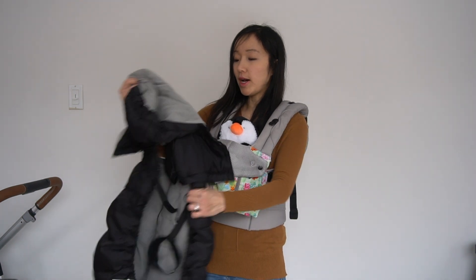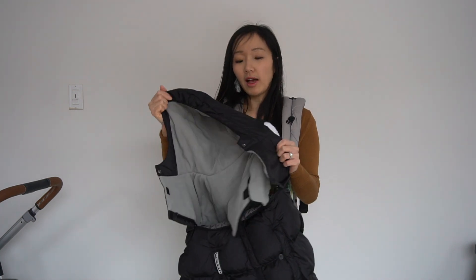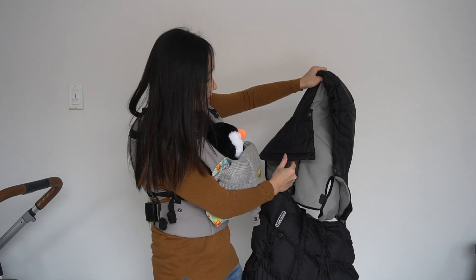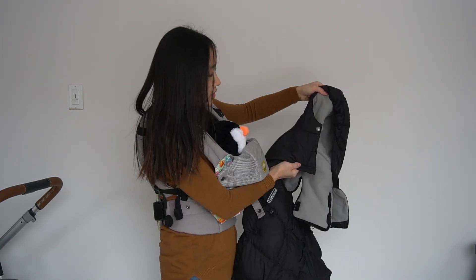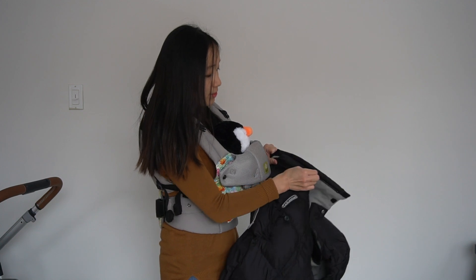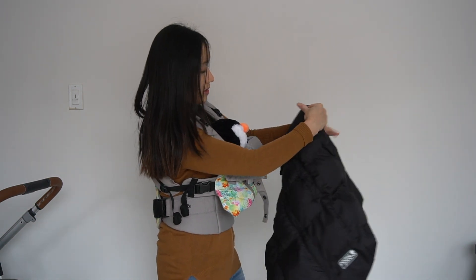I took off the Pookie Poncho to show you how to zip on the big hood. The trick is that if you turn the side of the hood inward, it helps you guide the zipper to the right one — there's a zipper on each side of both the shell and the hood, which can confuse people. Turn the side facing in and you'll see where it lines up, then zip them together.